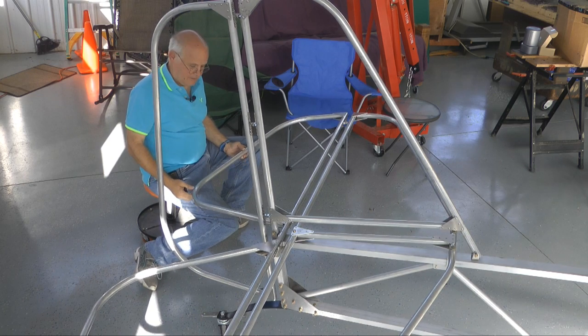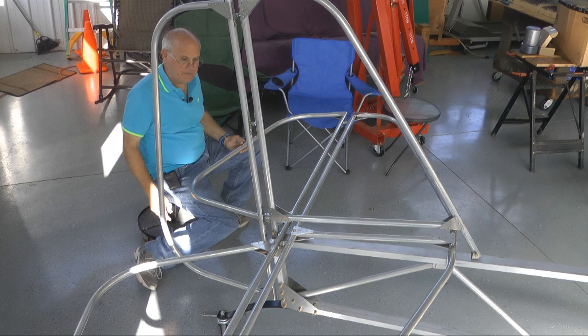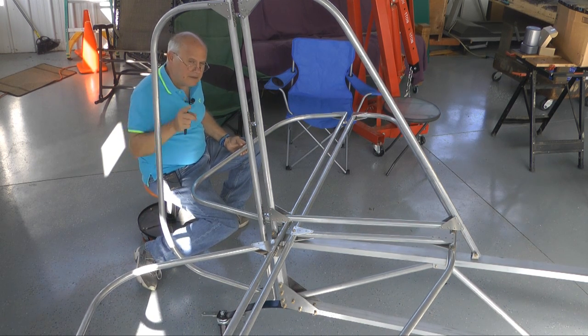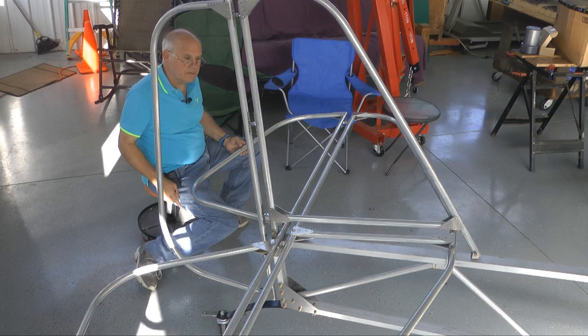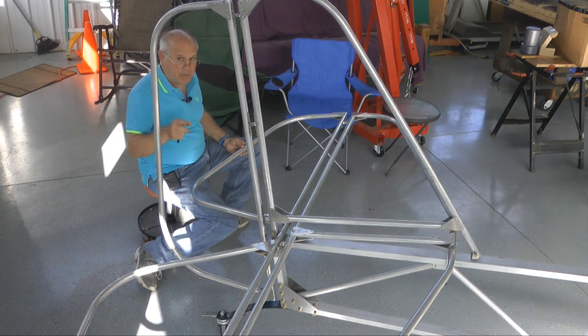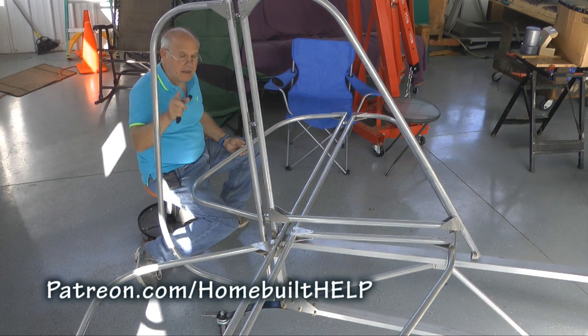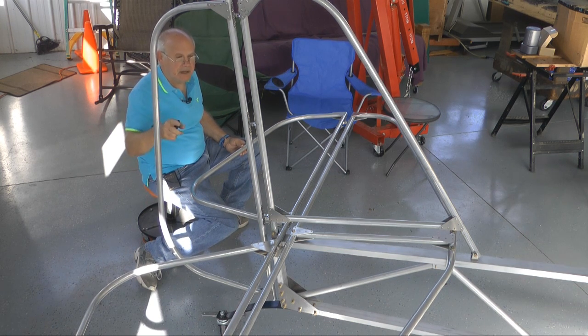There you have it — this thing is starting to look like an airplane now. Did I hear somebody say something about building wings? That's coming up very shortly. We still have a few odds and ends to take care of. I want to thank the patrons — we got a bunch of them now, they're really making this thing take off. Thanks to all of you out there. Until next time, back to building.